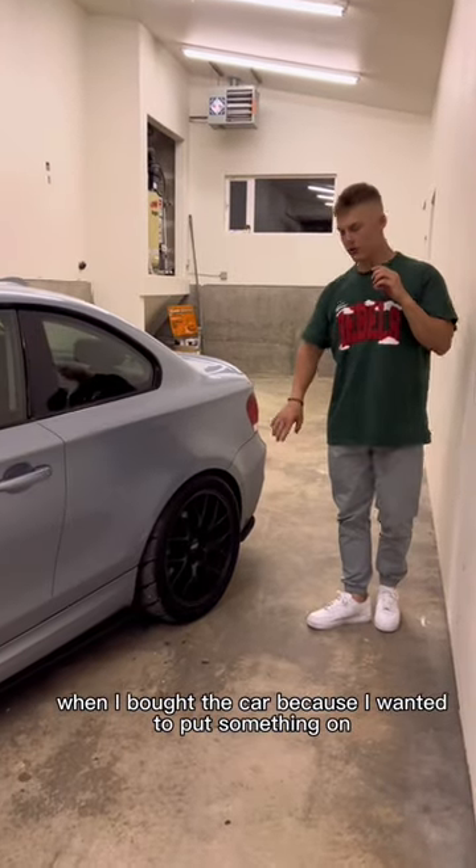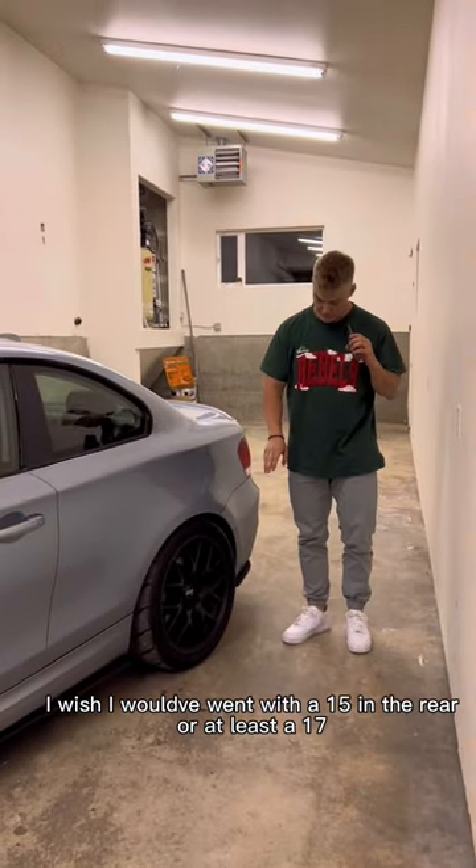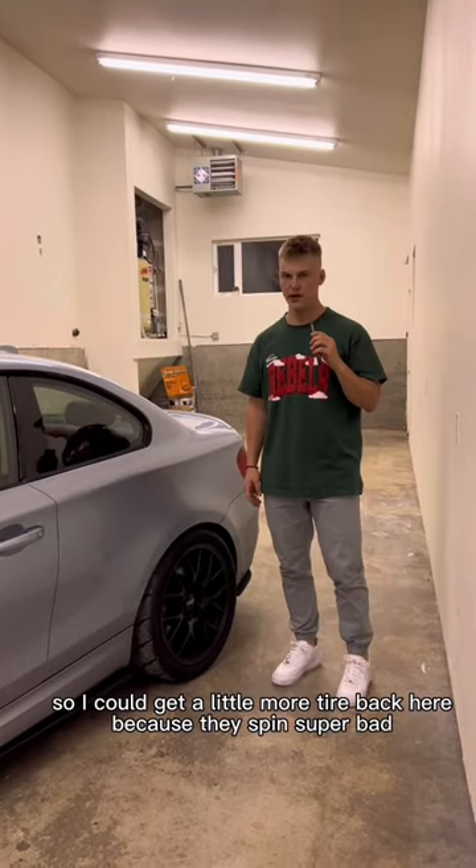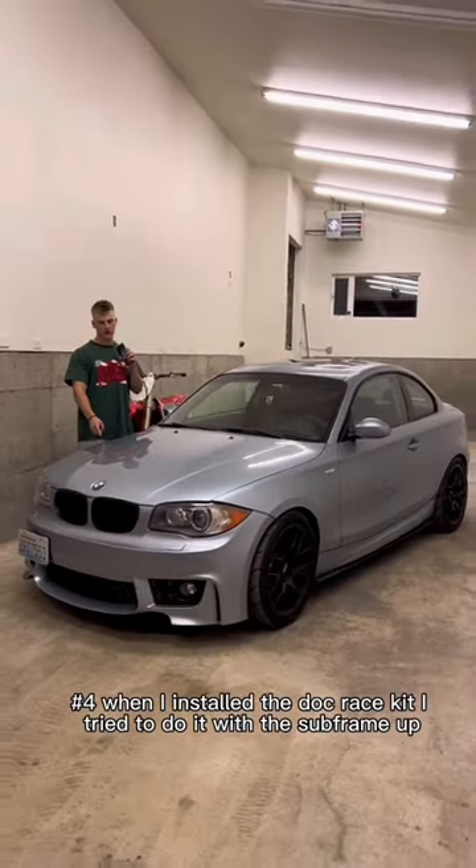Number three: I immediately bought these wheels and tires when I got the car because I wanted to put something on it. I wish I had gone with 15s in the rear, or at least 17s, so I could get a little more tire back there — because they spin super bad.